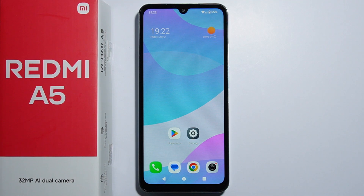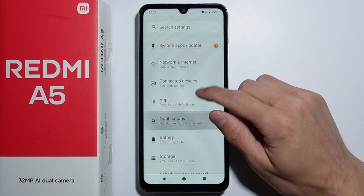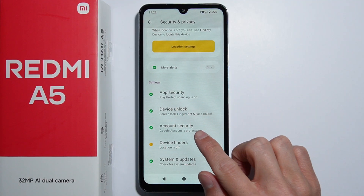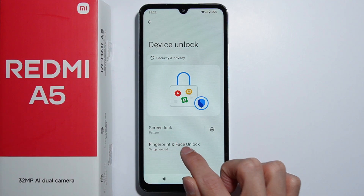To set up fingerprint on Redmi A5, first go into the Settings. From here scroll down and go into Security and Privacy, and from there go into Device Unlock, then go into Fingerprint and Face Unlock.